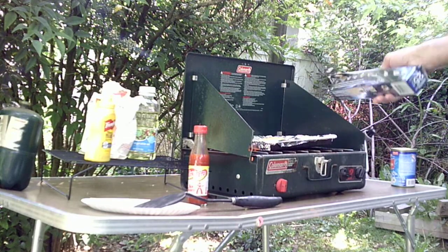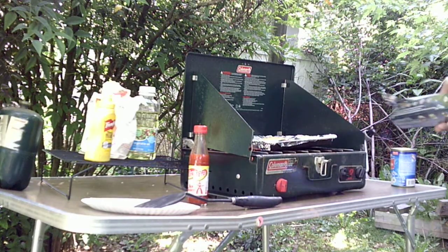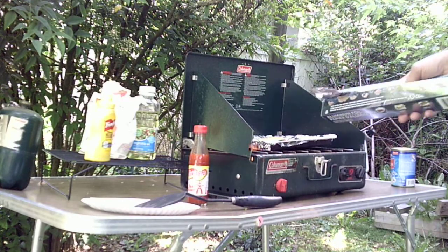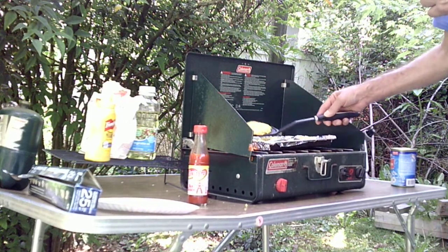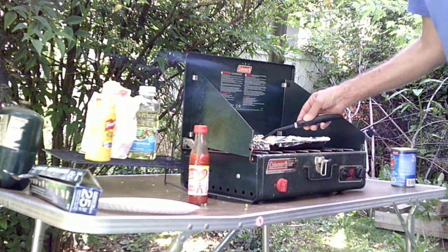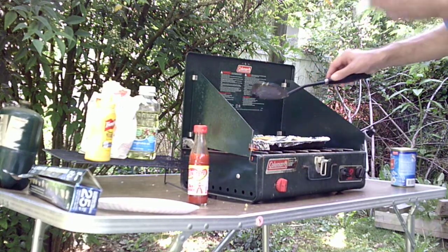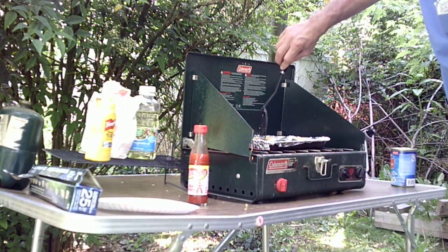I did mix some vegetable oil in the bowl with the salmon when I mixed it up. I said this was all my ingredients, but I did put one egg — one egg and one can of salmon, Texas Pete, mustard, cornmeal, and vegetable oil. So I did put one egg in there. I flipped that one over — it's got a little bit of a burnt spot on it, and that one didn't cook at all. The heat is not distributed evenly.